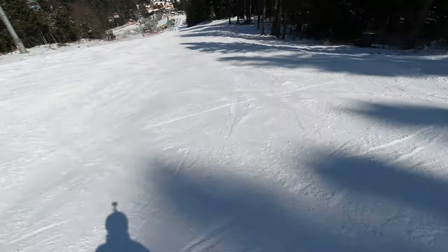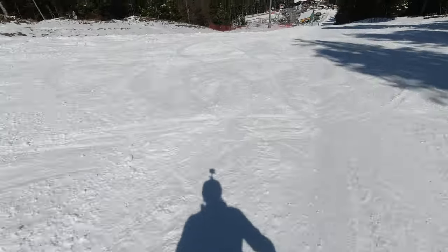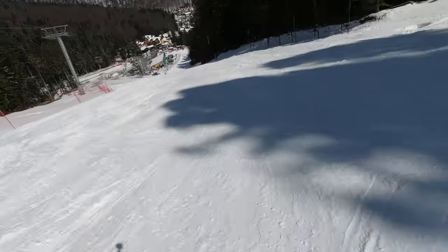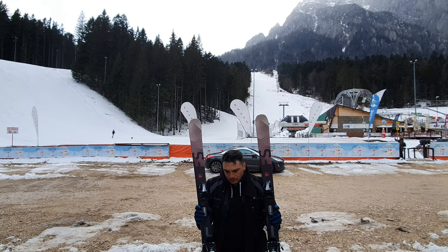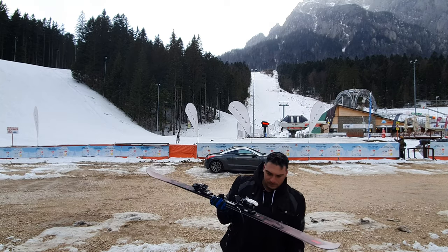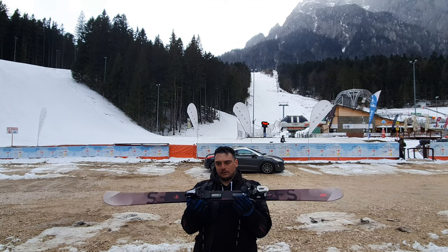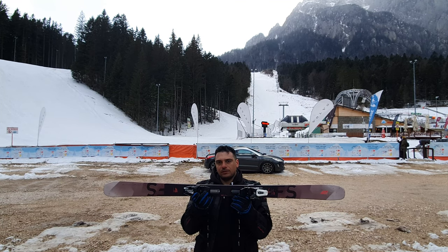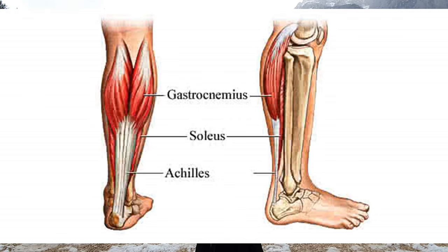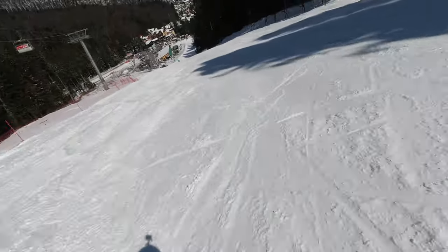Being used to snowblades, when I jumped on these I was comfortable — I was feeling like home a bit, and they were a good surprise. As you can see, they have a twin tip in the back and also in the front, and the boot is seated in the middle. When you are carving, you are going to feel the muscles on the back of your leg a bit stressed, at least the first time. After that you'll be used to it — it will not be a problem at all.